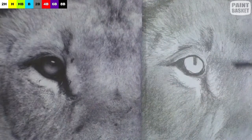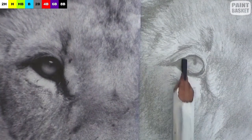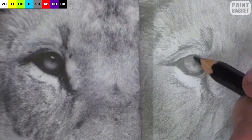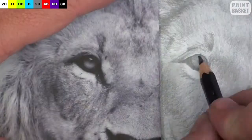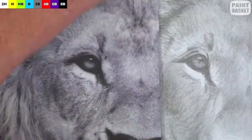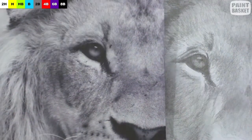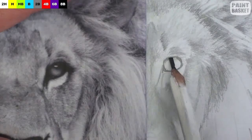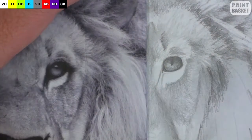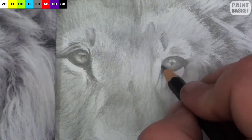The eyes are the focal point of the drawing, so we need to make them look good. I always start off with the black outlines as it helps to get the shape of the eye correct. I then carefully shade in the correct tonal values in the eye, remembering that the lion has a vertical pupil. Then at the end, I erase the reflections in the eye and complete the detail work around the eye.